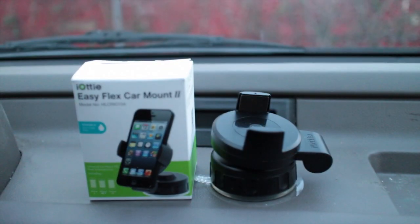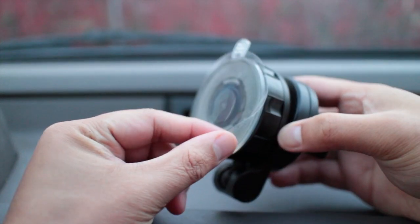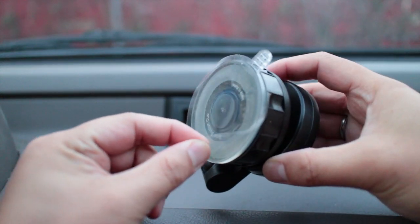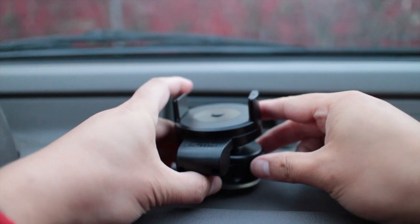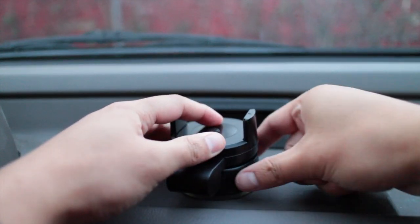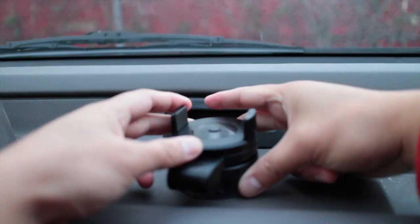So to set it up, you just take the car mount. The suction cup here is supposedly very strong — that's why this stood out for me. There are over 600 reviews on this item and they're saying that the suction is very strong. You just peel that out, then push down here. There's the locking base here which you rotate clockwise.